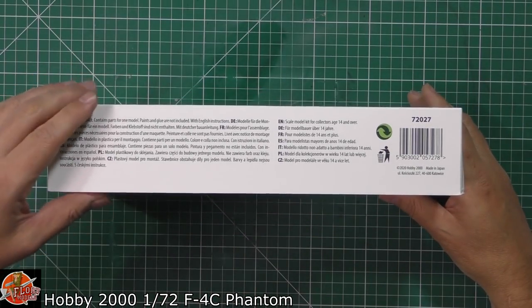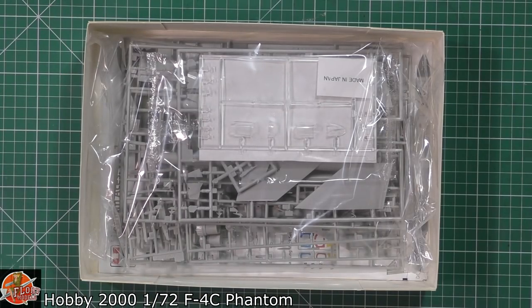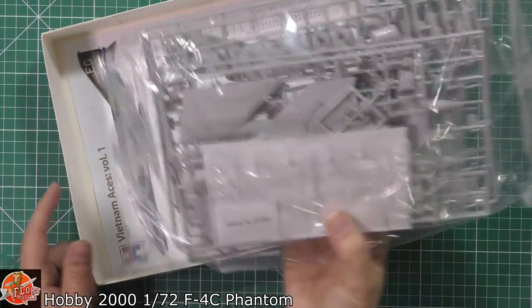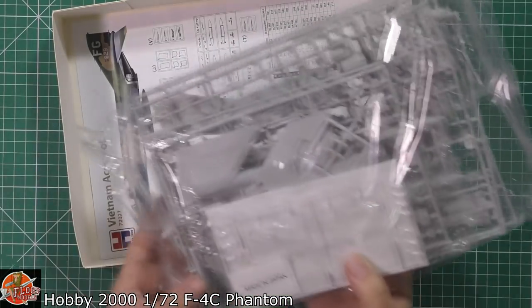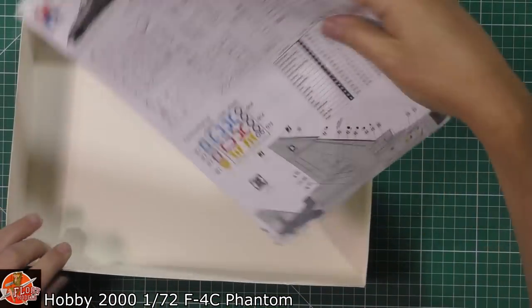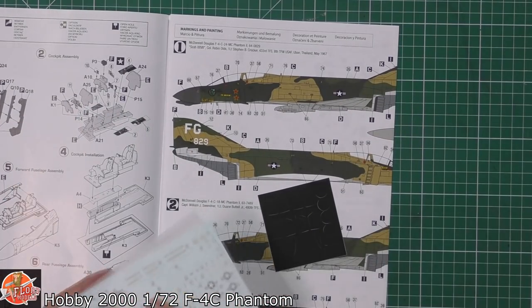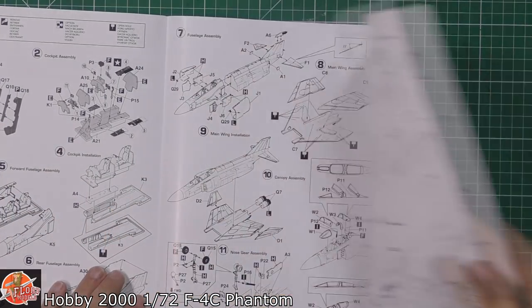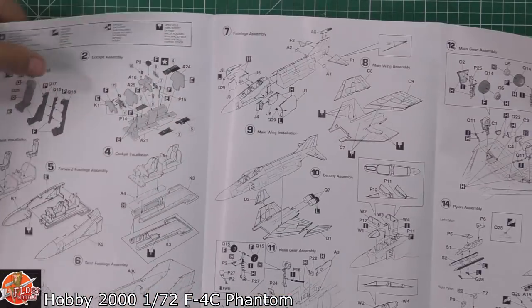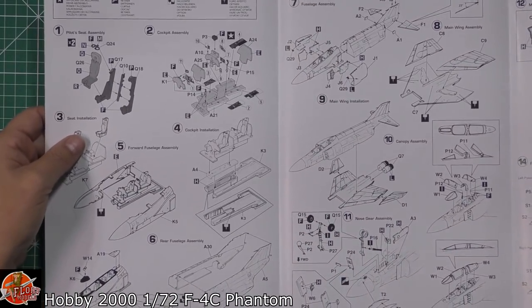In the box we find technically a repop of a Hasegawa kit. Also in the box we get the decal sheet, the mask set, and then the standard Hasegawa instructions. So it literally is just a copy of their instructions.